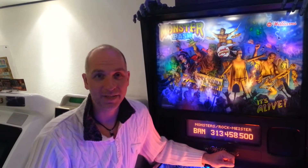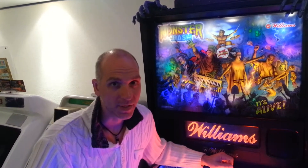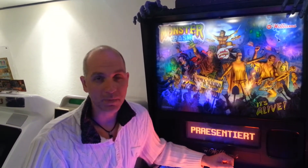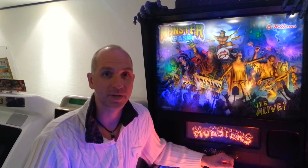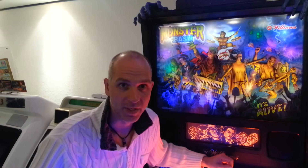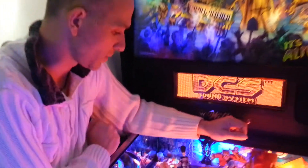Hello Monster Bash pinball fans! In this video we would like to present you another fine mod, this time for the Monster Bash. We are here in our gaming room, right in front of the Monster Bash, and we have just installed the Professor mod. Let's have a closer look at what we have here.